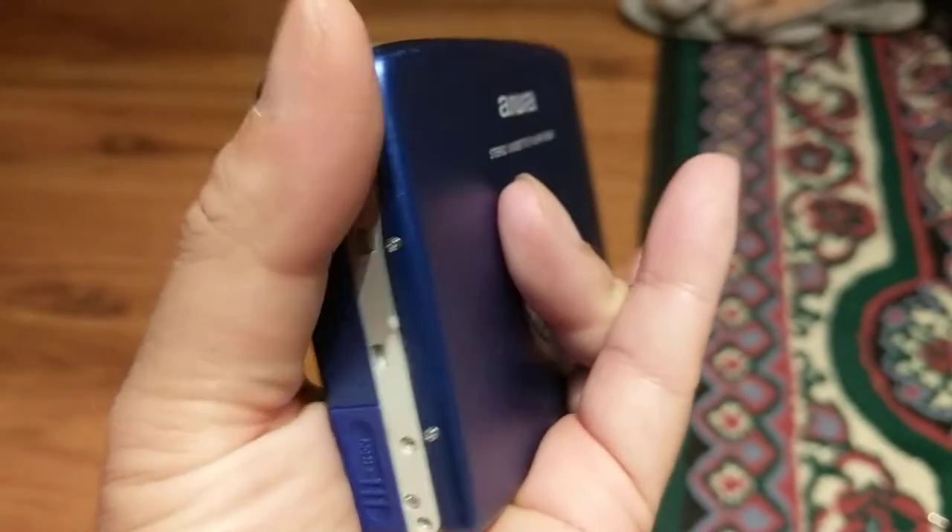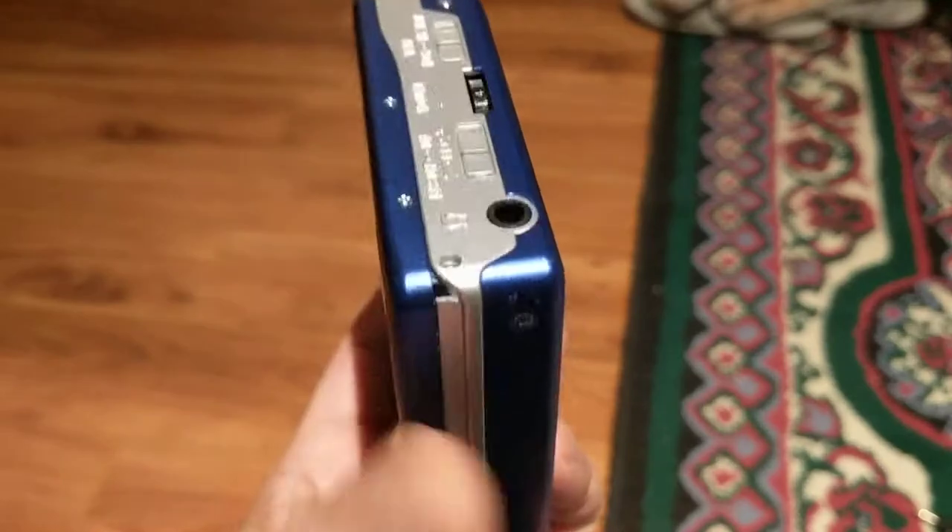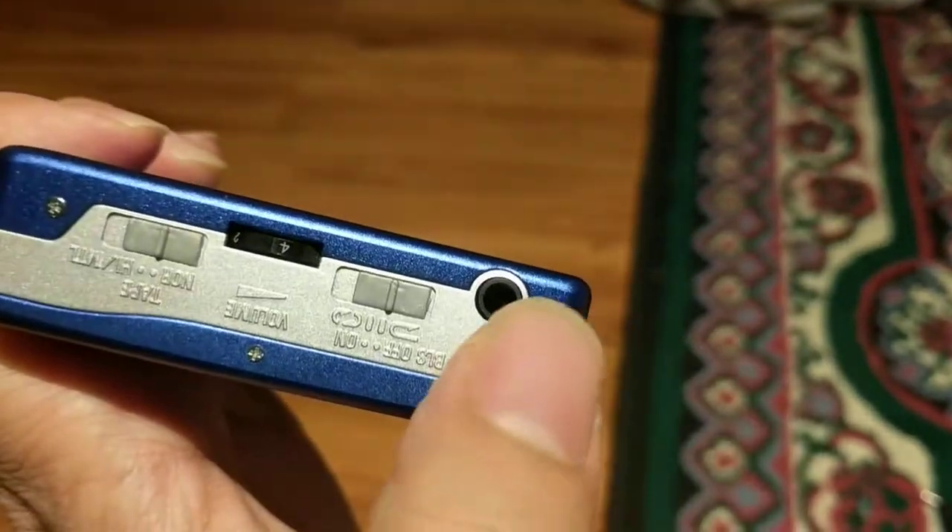There is a window for the tape on the back. Here we have the headphone jack.